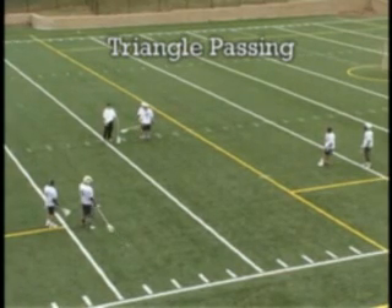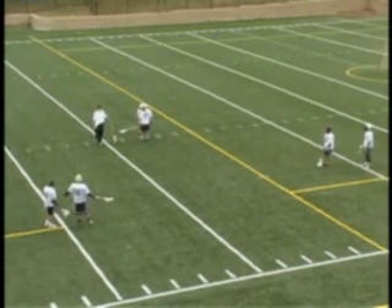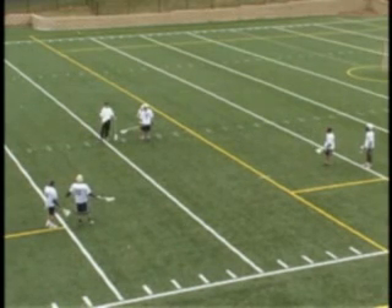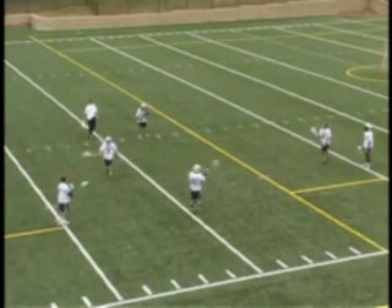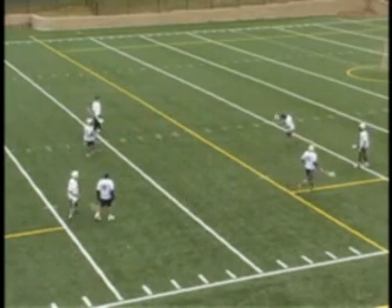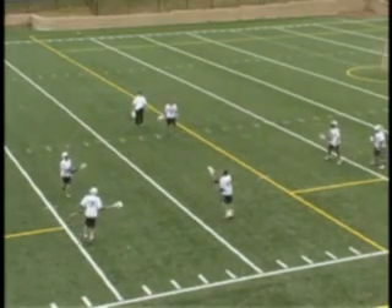This drill is triangle passing — we're going to do a bunch of different variations. The first one is right-handed, sticks to the outside, breaking away from the man who's throwing us the ball. This player right here will start moving towards that line, Ryan will start moving to that line, and we'll just throw. Calling for the ball, either by saying 'help' or 'one more' — sticks are to the outside.